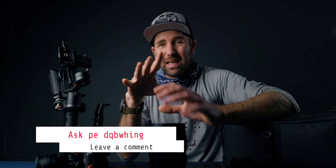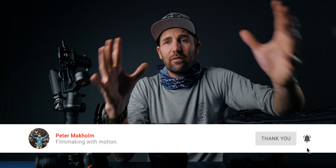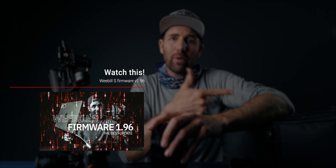That's kind of it for my GH5 and Weebill S setup. Next week I'll show you how I pack my backpack for daily use — not production stuff, just daily basis. If you have any questions about any of these things or the Weebill S, put them in the comments and I'll answer as best I can. If you're new here, remember to subscribe — it's highly appreciated. If you didn't see my last video about the firmware update, go back and watch that. If you're considering buying a Weebill S or GH5, I can highly recommend them — they go great hand in hand. Stay safe, see you next time!